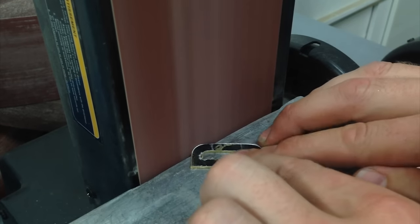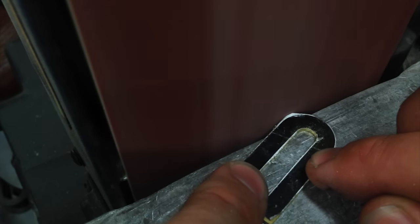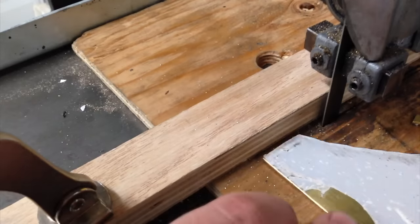Jumping over to the belt sander and making sure the belt is absolutely square to the table, I give each character a sand to get it closer to the final shape. I say closer because we'll need to be able to remove a bit more later to correct any imperfections after soldering.